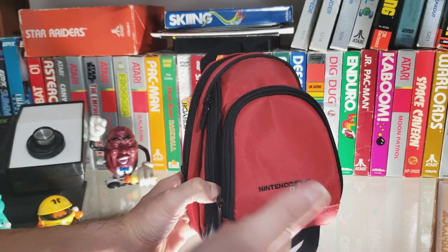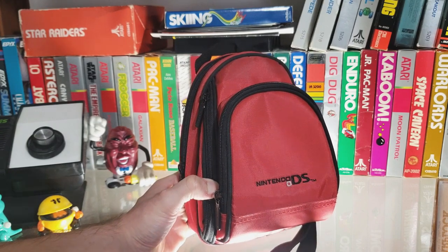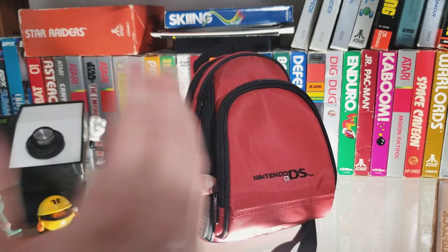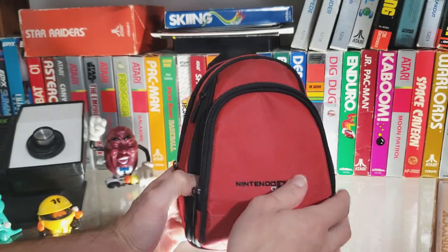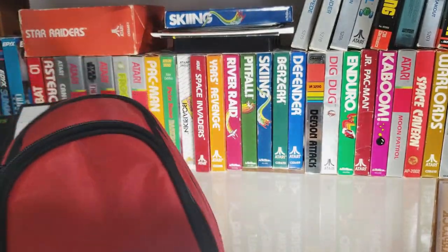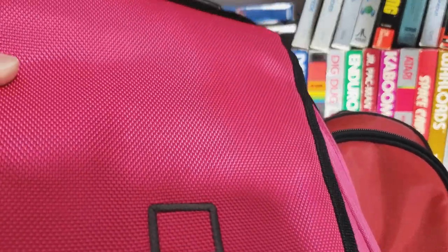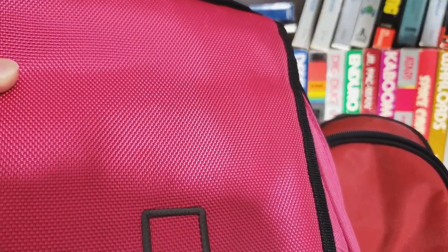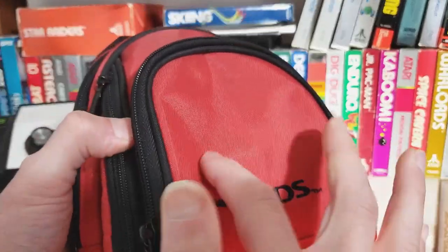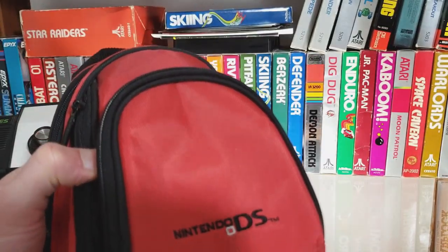If you're looking for this style case for your DS but it's not available, look at the GBA 50 — ALS makes that one as well and it's the exact same case. The only difference is the nylon lining here has a bit more of a bumpy, woven look, while this one has a smaller, more silky weave. That's the only difference between the two. Have a nice day!